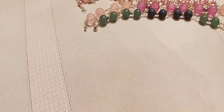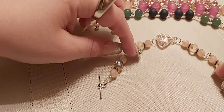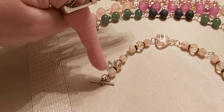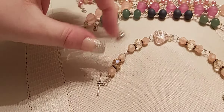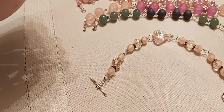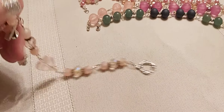Here's another heart one I made. I put the heart in the middle — I was going to put it towards the end but I figured it looked nice in the middle — with the jump rings and different beads that I put in there.